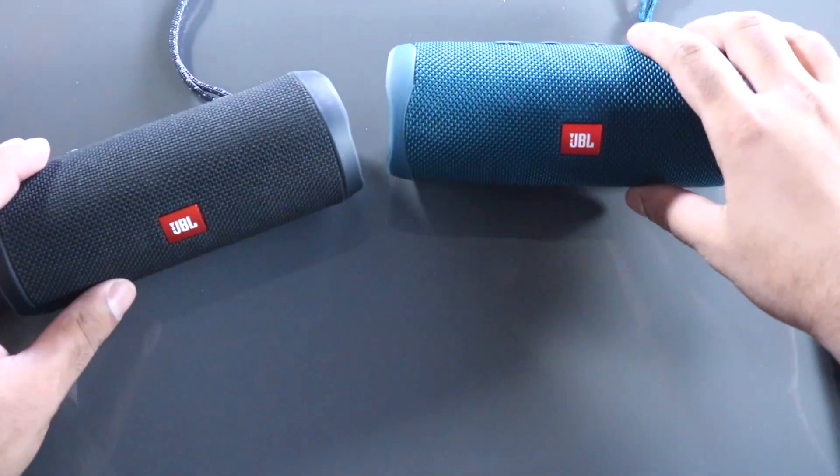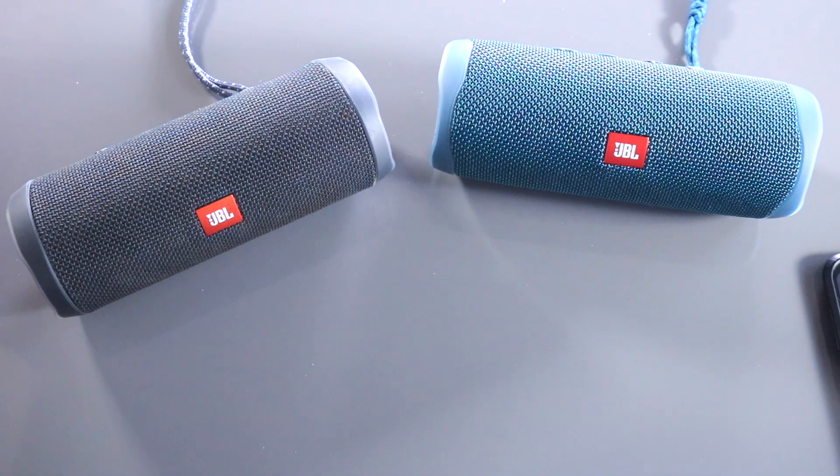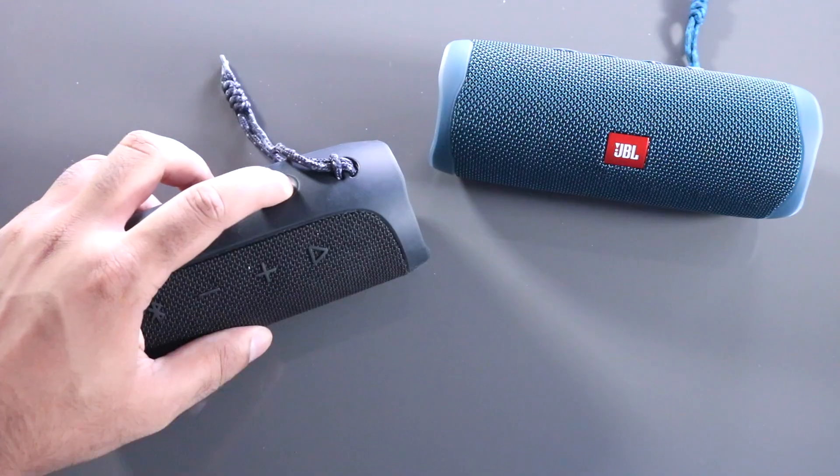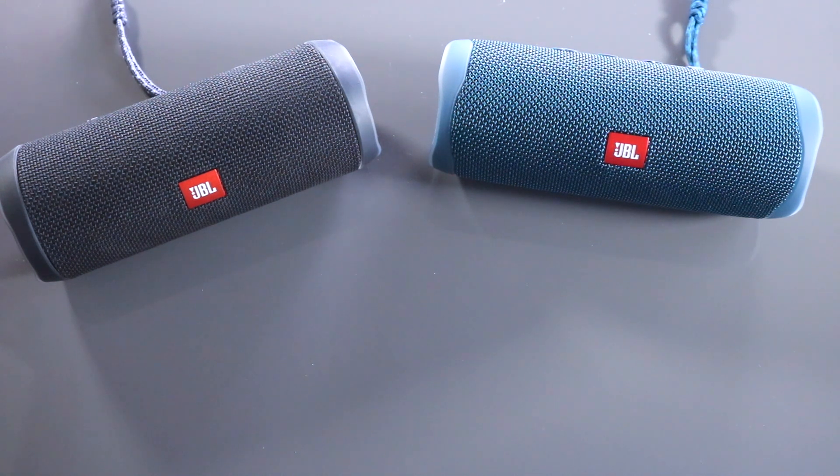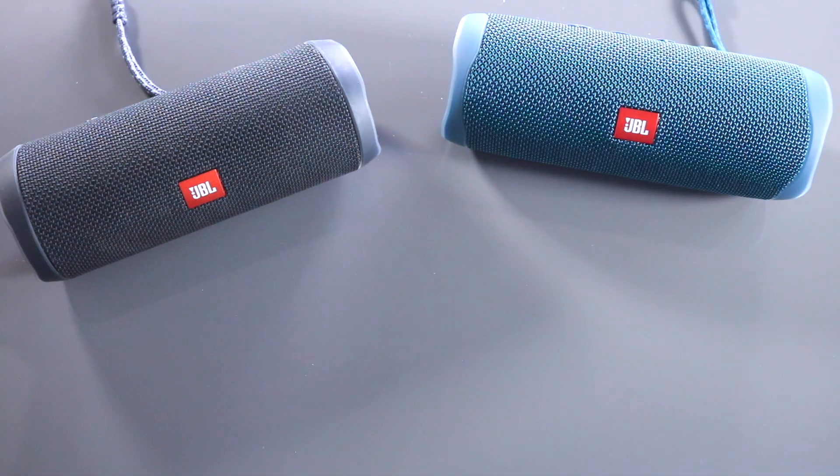We're going to play songs on both speakers — first the Flip 4, then the Flip 5. Then we'll watch a video with audio to check for any delay. We'll start at 50% volume, then go to 100% on both. Now switching to the Flip 5.